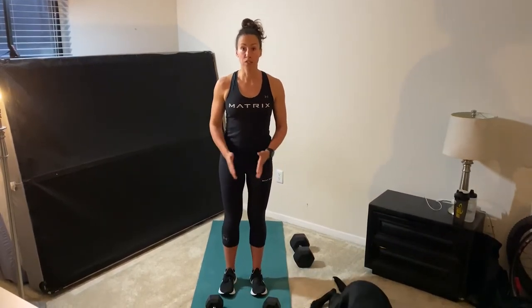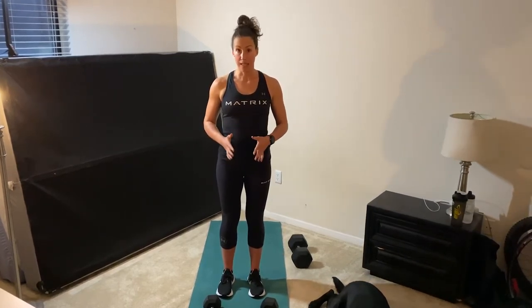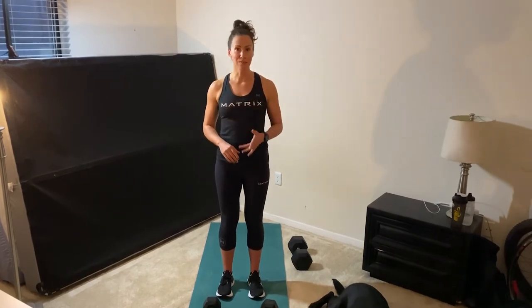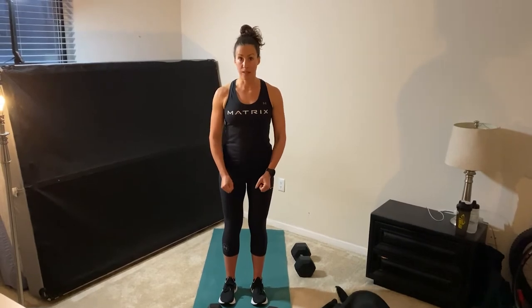So what we're going to do is you're going to set a timer for 20 minutes. Every odd minute you're going to do five manmakers and every even minute you're going to do 20 deadlifts with the dumbbells.